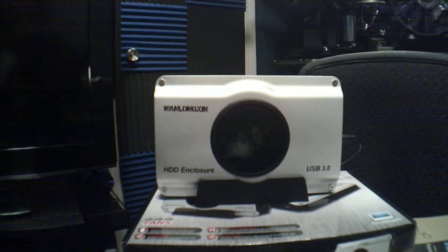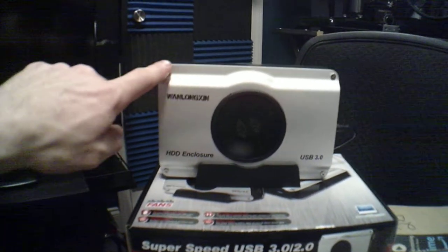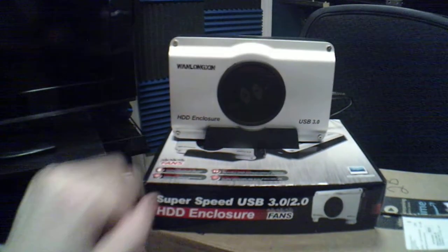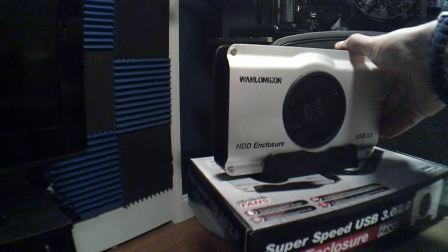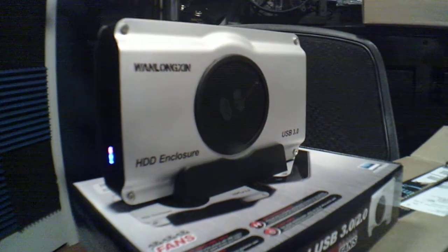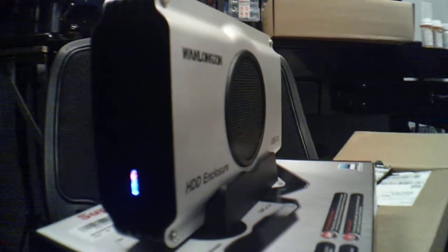Here it is out of the box — looks pretty cool, has like a nice little gray and black kind of finish. Fan enclosure. Let's see if we can switch it on here. I'm trying to give you guys a good view of it so you can see what it looks like.